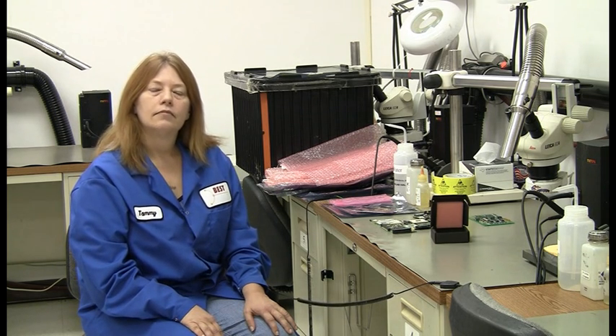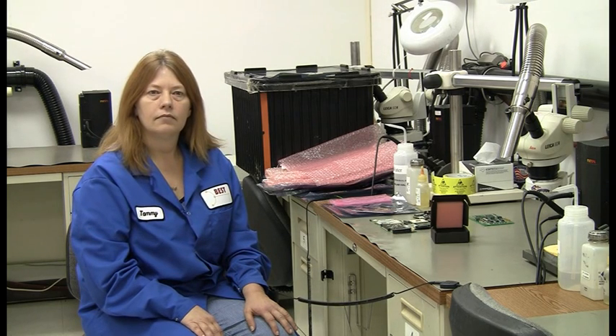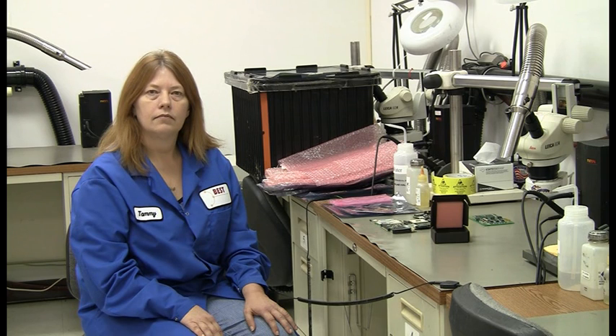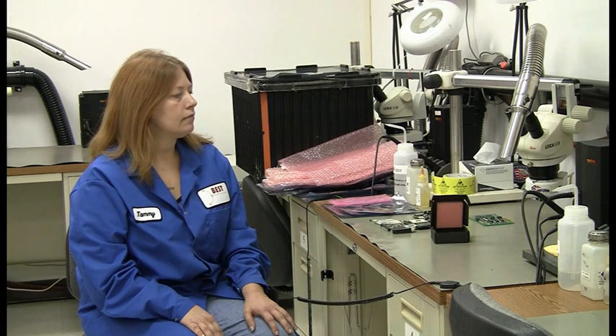Why do we use ESD packaging material? ESD components and assemblies must be protected from static sources when not being worked on in static safe environments or workstations. That is the why.